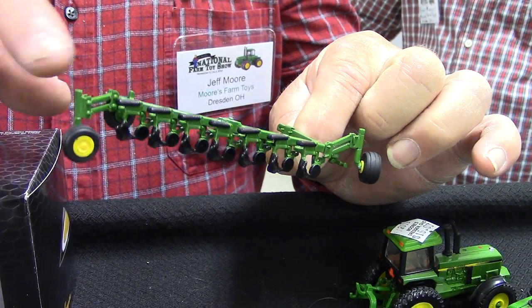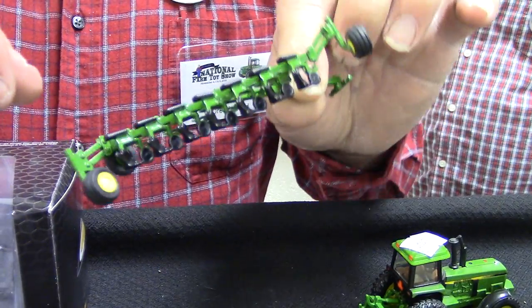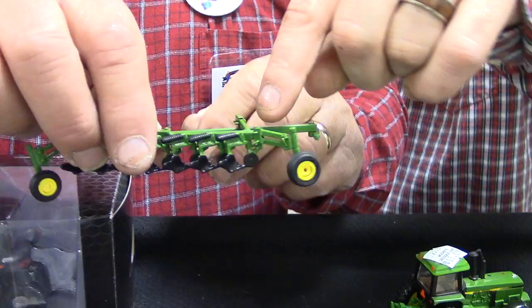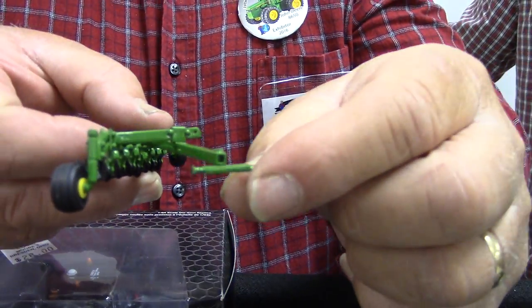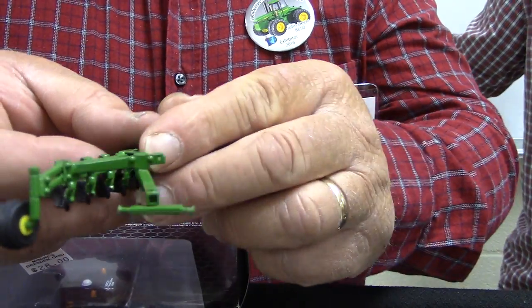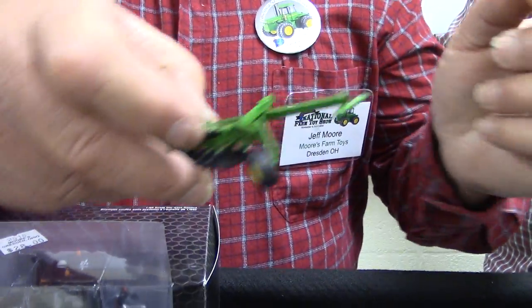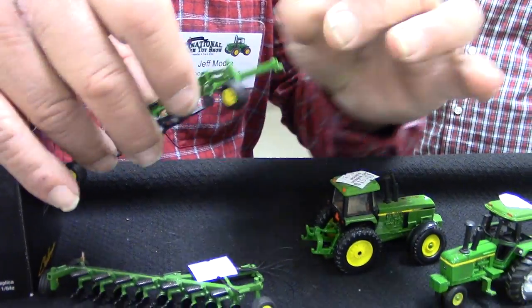We're wanting to get these pieces cast probably the first of the year, and then we'll have some semi-mounted plow kits available. If you take these two pins out, this tongue — the front hitch tongue — you can position this front tongue too, at different widths, depending on whether you've got it set for singles or duals in the furrow, or whether you want to run it on land hitch or in the furrow. You'll be able to set it either way.